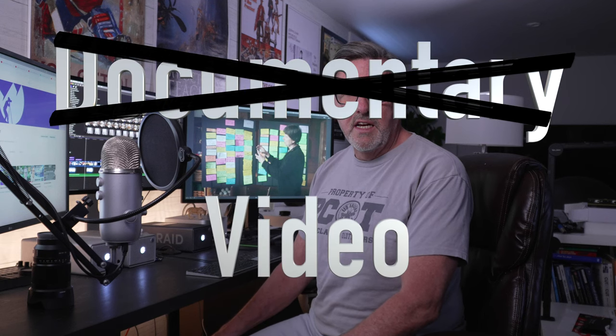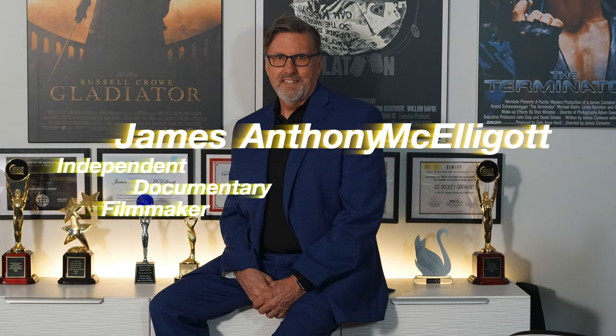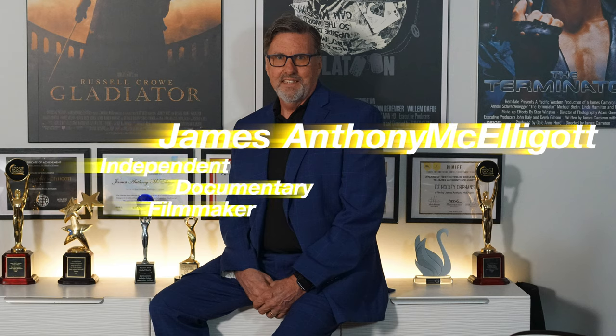The problem was at night when it was dark, I couldn't see anything because there weren't lights. So this documentary is about unboxing the lights that I used to light this pegboard. My name is James Anthony McElligot, and I'm an independent documentary filmmaker.